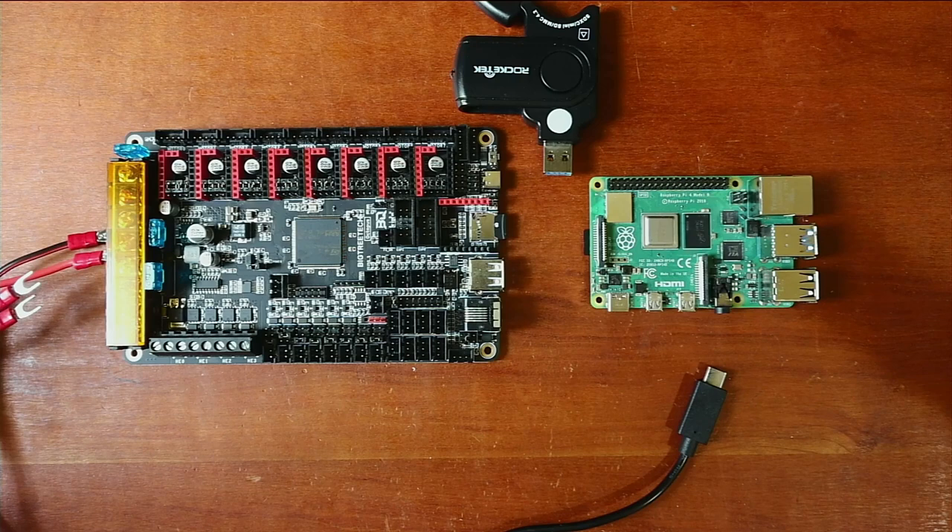Today we're going to talk about something new and different. A lot of people have been asking how to install Klipper on their Octopus by BigTree Tech. Klipper is a reduced instruction set processor — what happens is the processing of movement is actually handled on the OctoPi, in this case the Raspberry Pi. So we're using a faster processor to send the computations to our printer.